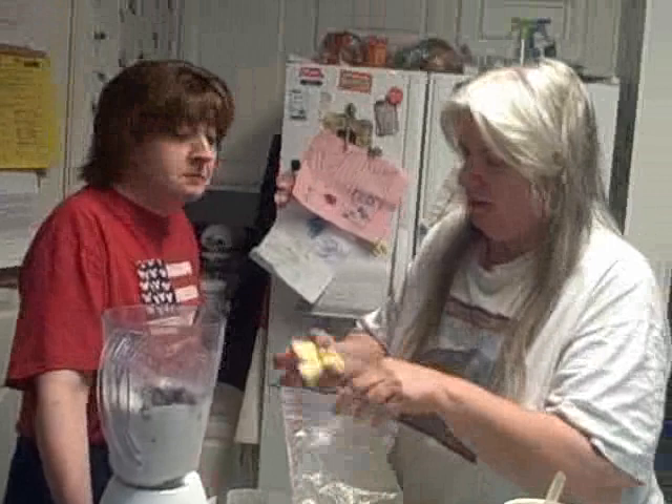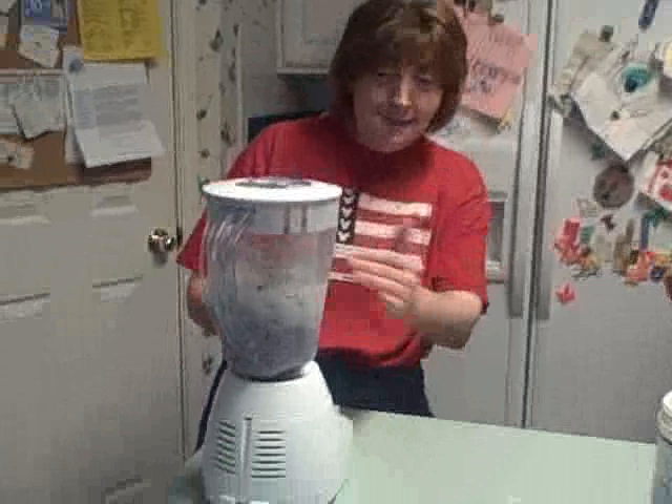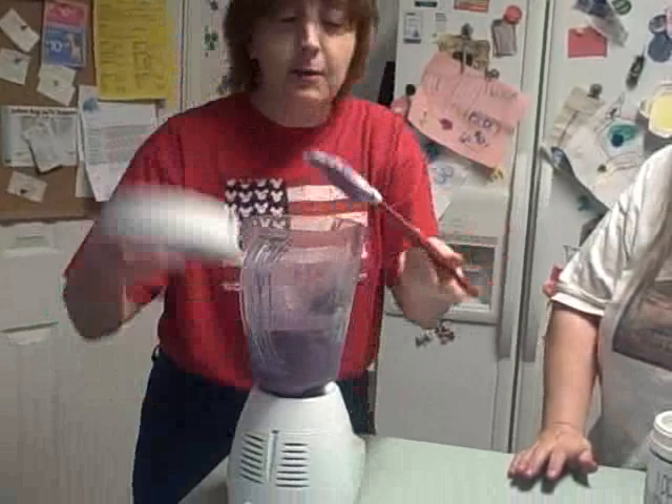Let's whiz this up and see what happens. Sometimes it gets so thick that I have to take and scrape the sides down so that it all mixes up. See how much thicker that is? That's incredible — it's almost like a shake. Well, it's almost like a frosting. You've got the thing about those frosties — I love frosties.